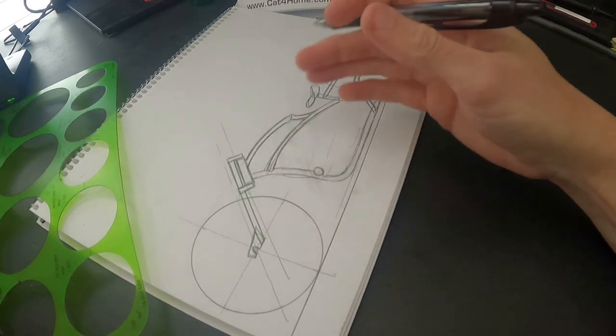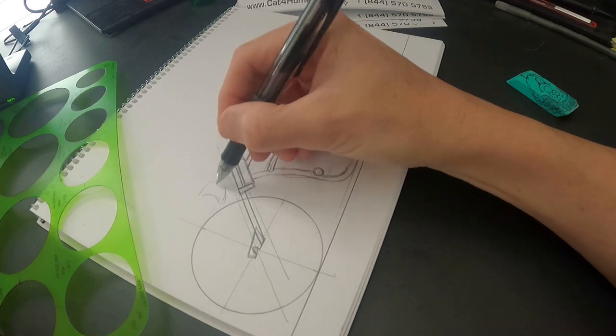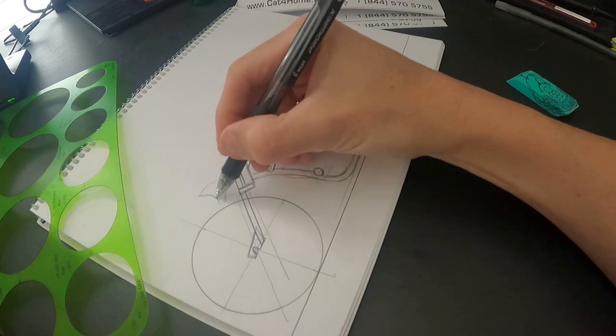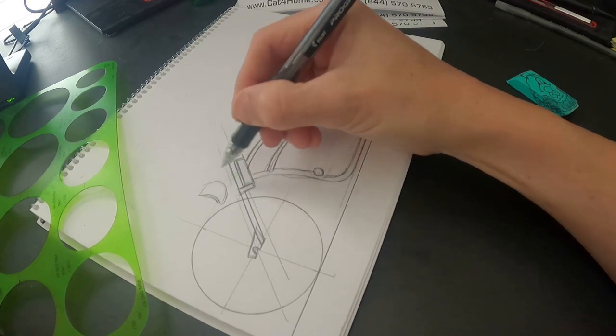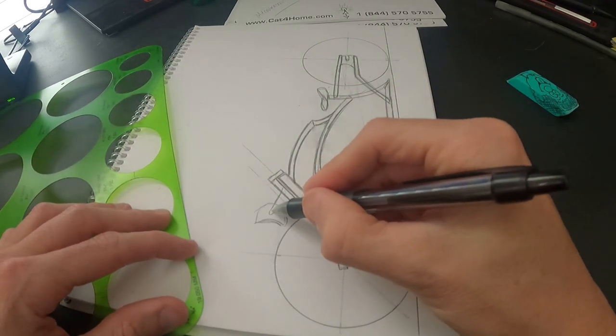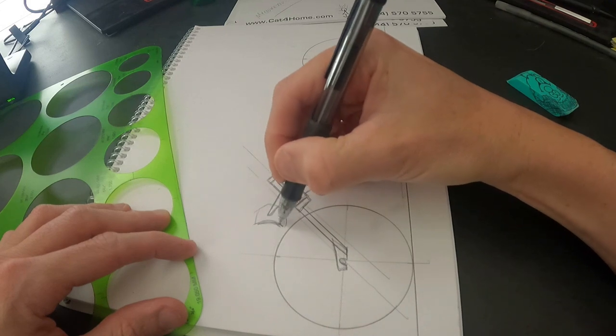I always throw the headlight in on the drawing, because once you've moved that wheel out, without a headlight it kind of looks goofy with the wheel sitting so far in front of the frame. Give yourself an idea — here's the brackets for the frame, headlight goes here. Super easy.